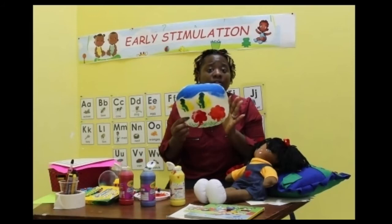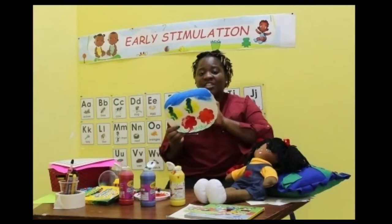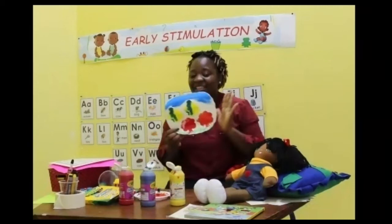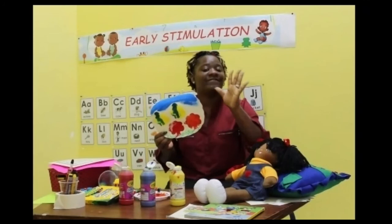You could get mommy or daddy, or if you have a big sister or brother or even grandma, to write your name on the back. And guess what? This painting belongs to you, and it is special because it is yours. Yes, it is yours, and because it is yours, it is very, very, very special.